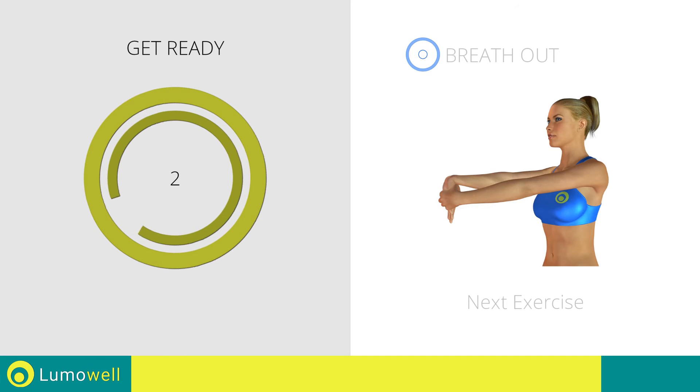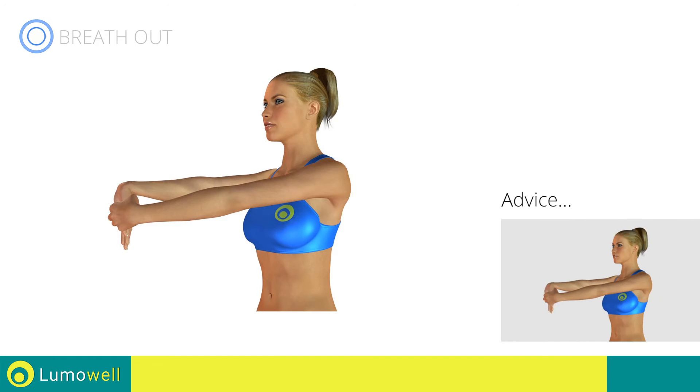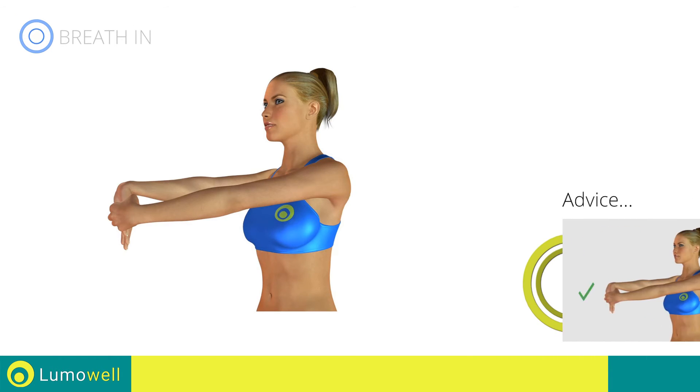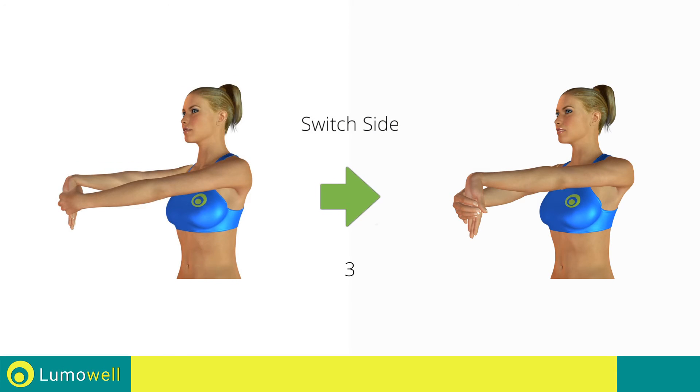3, 2, 1, go! The hands should be at shoulder width. 5, 4, 3, 2, 1 — switch sides in the shortest time possible. Go!